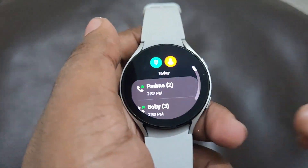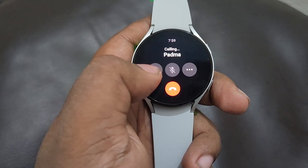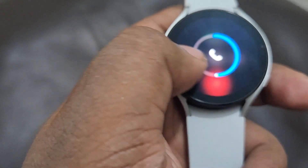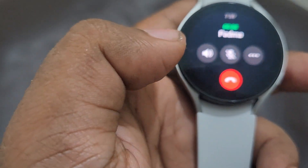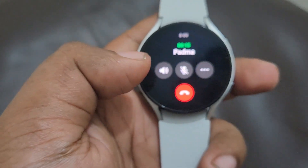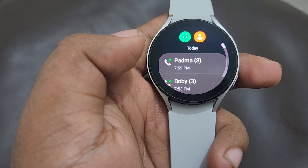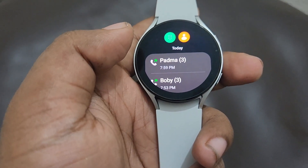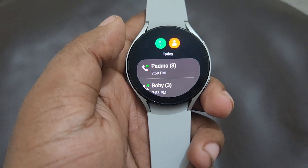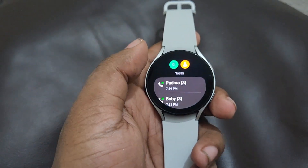Now it's time to make a phone call. Let's go. Here you can see — hello! Now the call has been placed. Here you can see how good the mic and speaker quality is — it's very accurate. The voice is crystal clear for the person on the other side as well. It's a very good smartwatch.